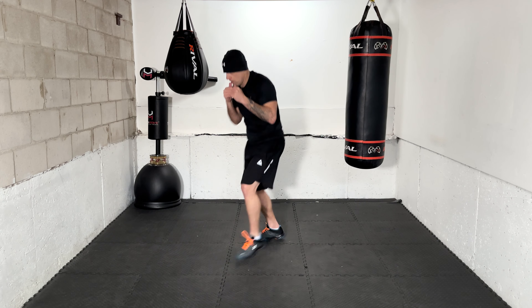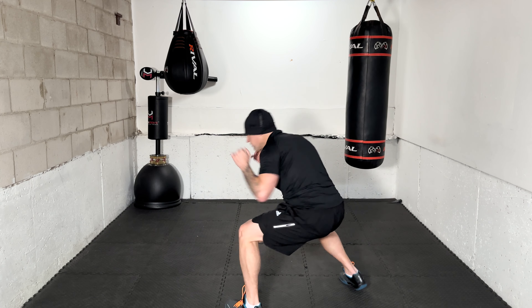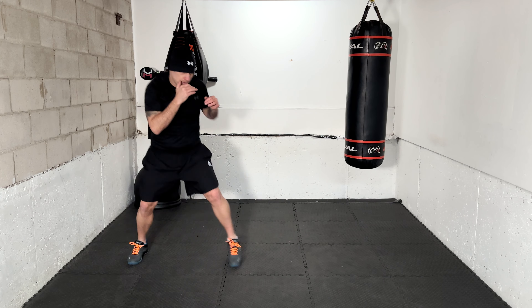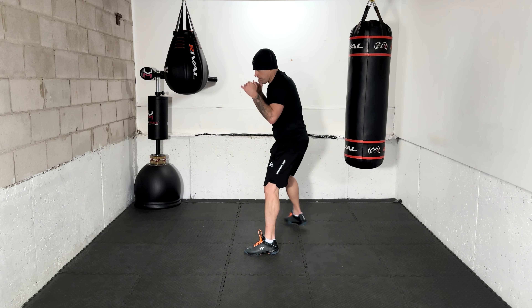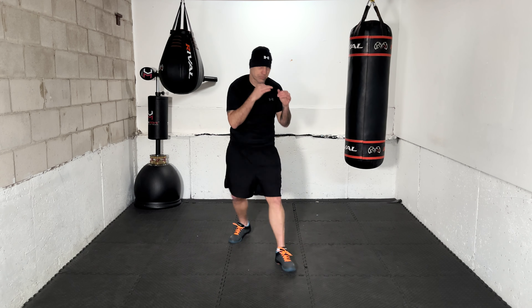Excellent work! 2-3 with two ducks — that's it, moving on to the next one. 2-3 with two ducks — there it is! Get ready for slip and counter. Ready — slip, counter, whatever comes to mind, whatever you want to work. Again, slip counter. Work it, then move. Slip counter — that's the third one. Slip counter — that's the fourth one. Excellent, moving.